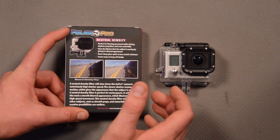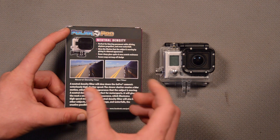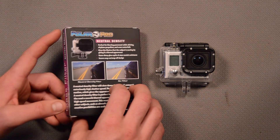So that's a very basic idea of what this filter can do. I'll show you some comparison video in an upcoming video, using this and not using this mount on the side of the car so you can see the difference. It lowers the shutter speed and allows you to add motion blur into your images.